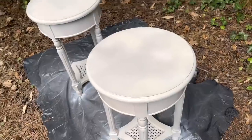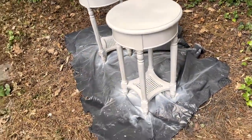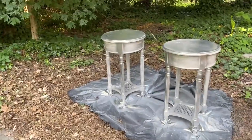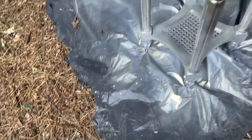I should have sanded the top first. I also had a little silver spray paint so I decided to add a little silver to it — I do like the way that is looking. It'll go well with the silver in the pillows.